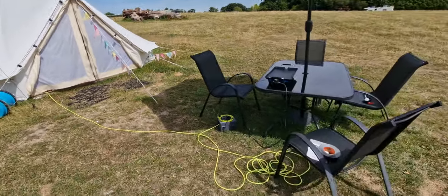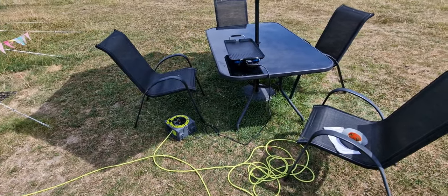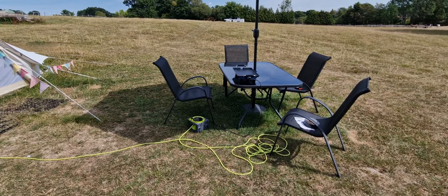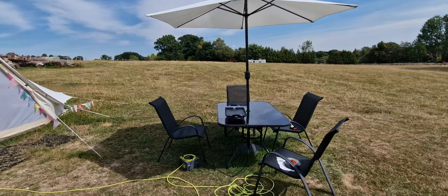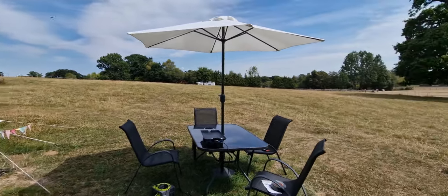The only thing I'd say is that because the extension lead winds up, you have to unwind it fully so that you don't melt it — because when it's wound up, the electricity passing through it will cause it to melt. But yeah, it's a great alternative to make sure your barbecuing continues whilst we have a dry season and no fires are allowed.